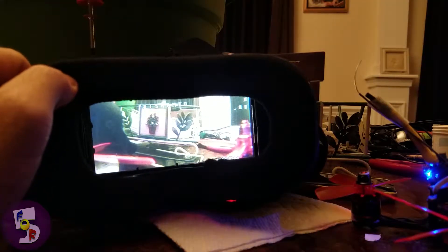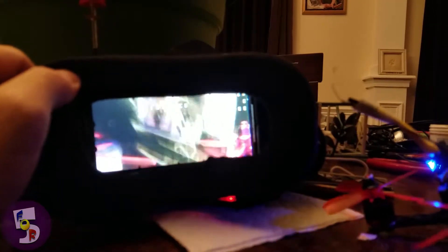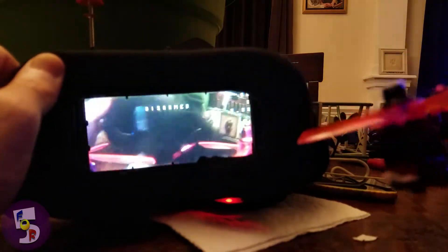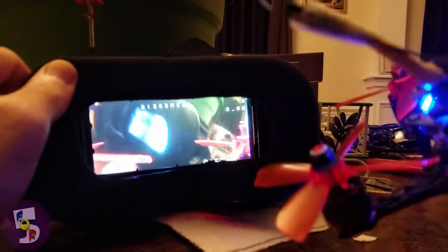So after doing this a few times, I wasn't sure how best to show it, so we're going to try it this way. You can see the movement here, and you can see the movement inside the glasses. That seems to be the best way to do it.